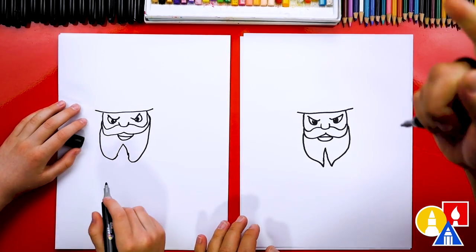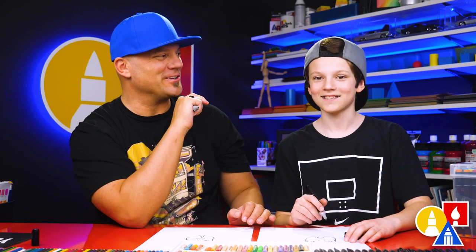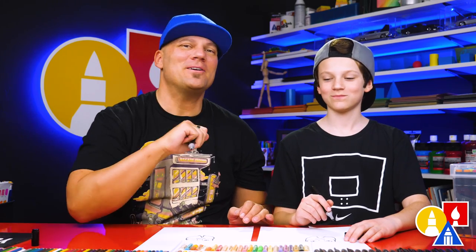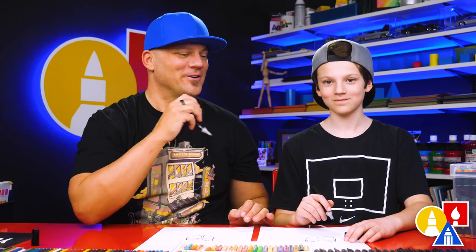Both of our drawings are turning out awesome, and I'm sure your drawings are turning out really cool too. What's the most important thing? To have fun. And to practice. Remember to have fun and practice. Let's keep going.